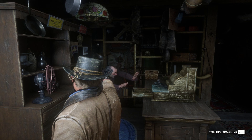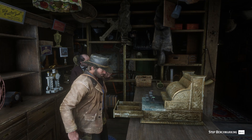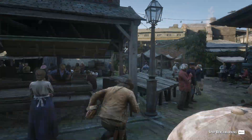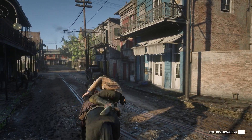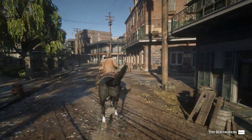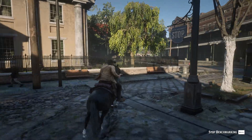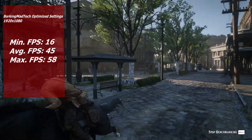In Red Dead Redemption 2 I ran the built-in benchmark twice. The first pass used my own optimized settings — basically Hardware Unboxed's optimized game settings with a few tweaks — which ends up being a mixture of ultra, high, and medium settings that I found to be a good balance between performance and visuals. As you can see it seems perfectly playable. There's some slight stuttering sometimes and that's just part of having a quad core without hyper threading. We ended up with a minimum FPS of 16, an average of 45, and a max of 58.